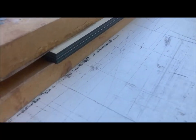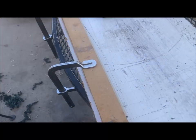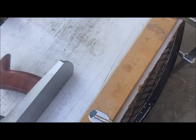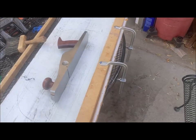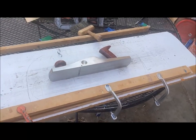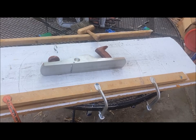We now have the log clamped up here. What we're going to do is plane that edge smooth. I've already done a little bit, but I need to true it up a little bit more. So that's my setup — very simple. We'll get that edge squared up and we'll see what happens next.